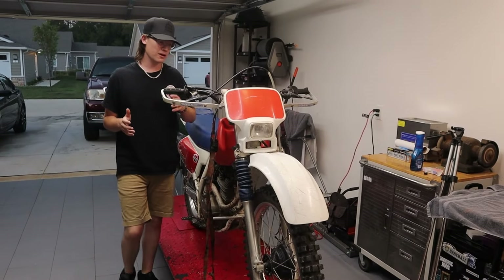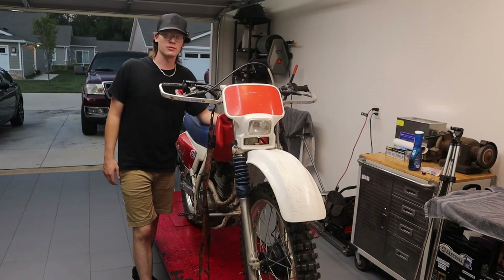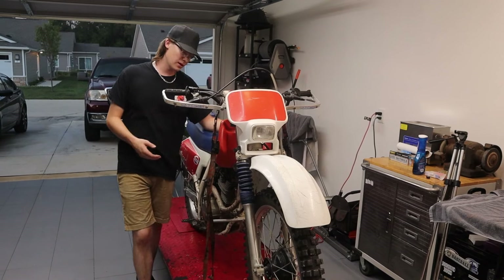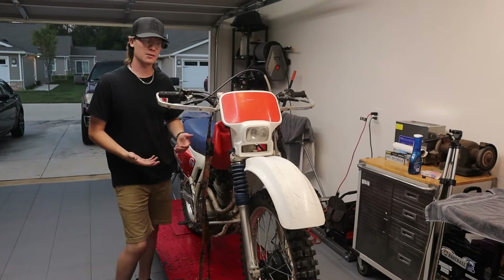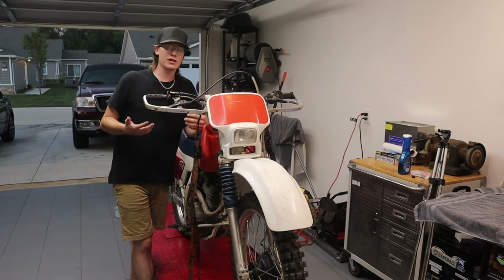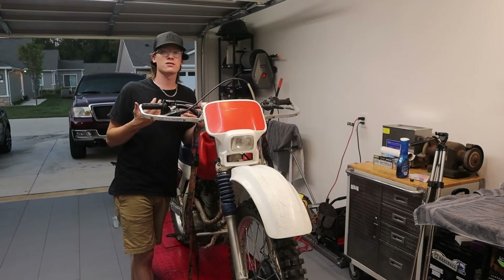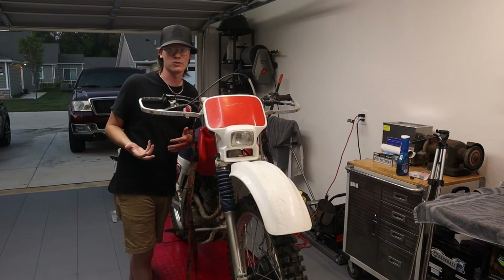Reason number four: performance. Is it going to run with a 450 or a big bike? Probably not, but there are some easy upgrades you can do — starting with the pipe, a big bore kit, and different carburetor options. They've been making this bike for years so it's easy to get parts, which means you can definitely upgrade it and make it more powerful — a very good entry-level option all the way up to more experienced riders.